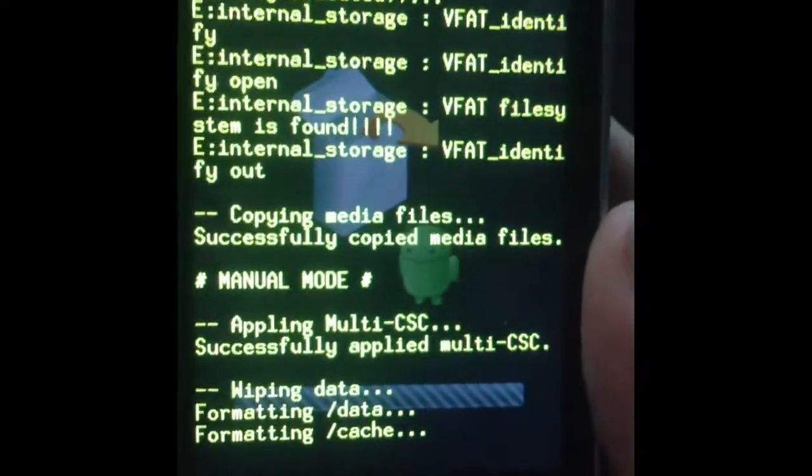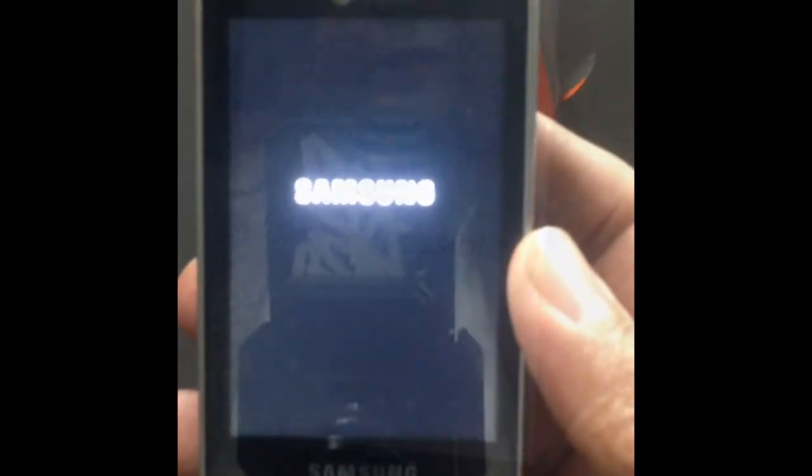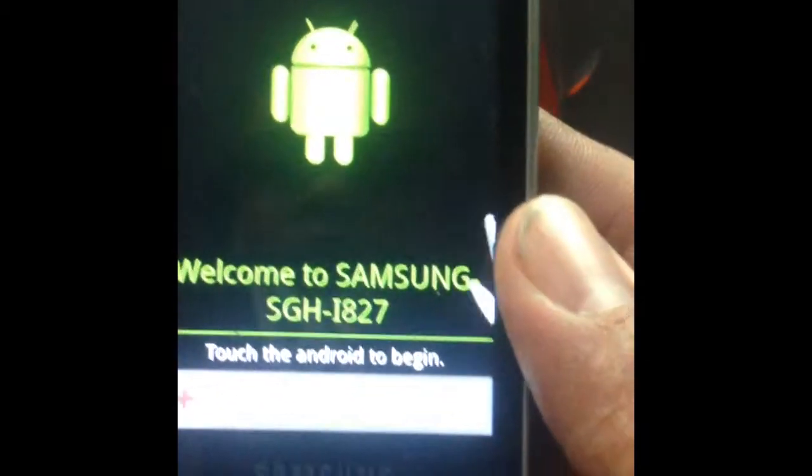And voilà! Press the power button again just like that and voilà — the reset is complete.